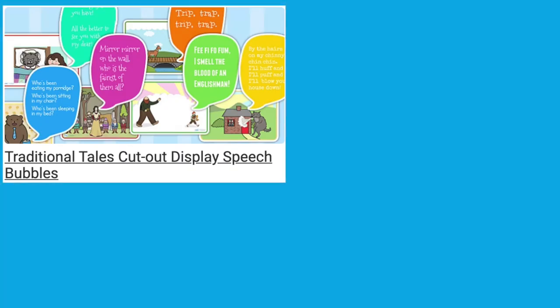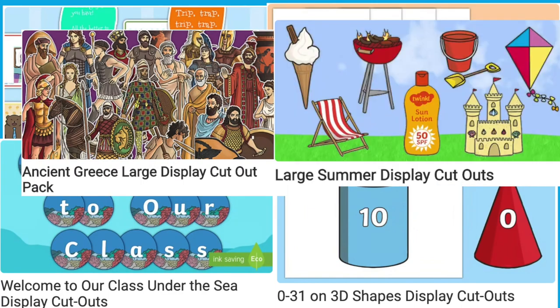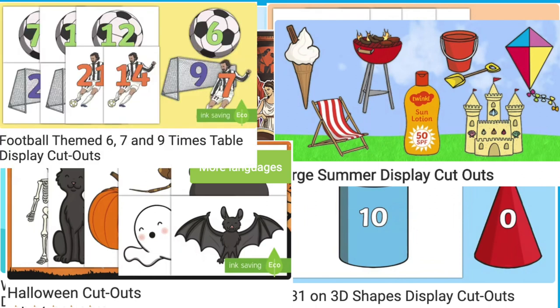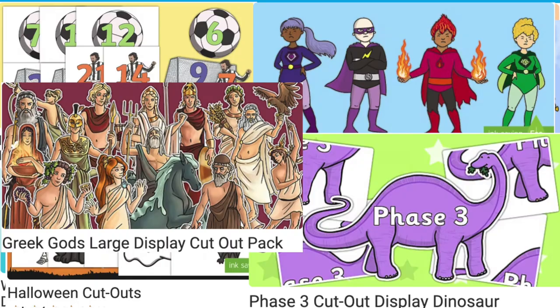Hi there, it's James from Twinkle, and welcome back to another video. In today's video we're going to be looking at some of the cutout displays available from the Twinkle website. Twinkle have a wide range of cutout display resources, and we'll be looking at some of the many options, how to download and print them, as well as some great ideas on how to use them.